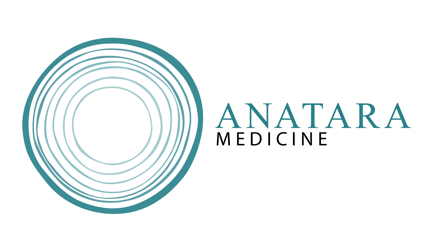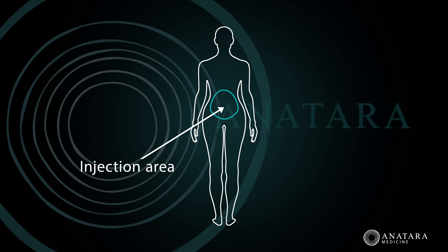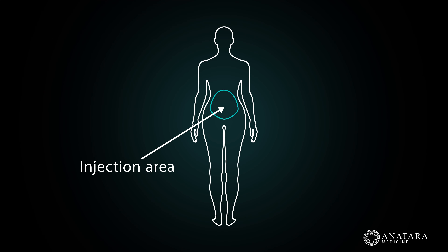Welcome to Anatara Medicine Pain Management Division. We're going to be demonstrating an example of a myofascial plane hydro dissection under ultrasound guidance.